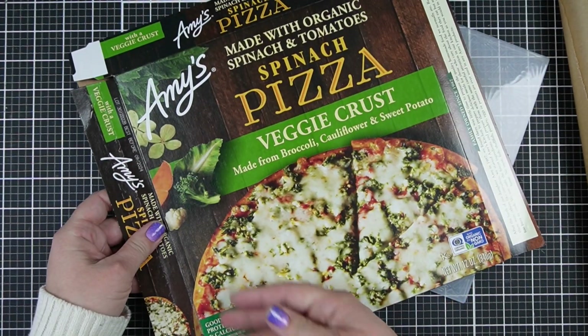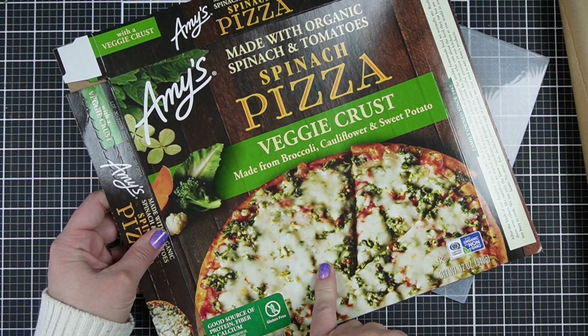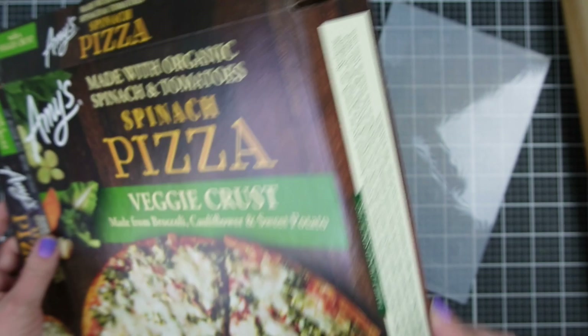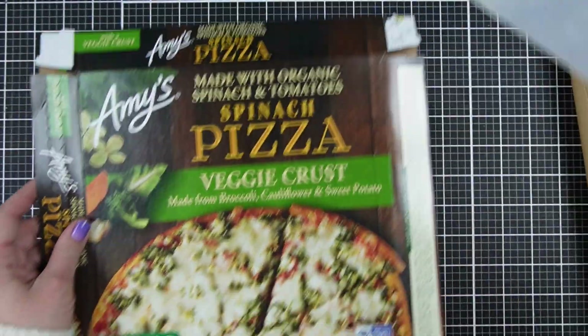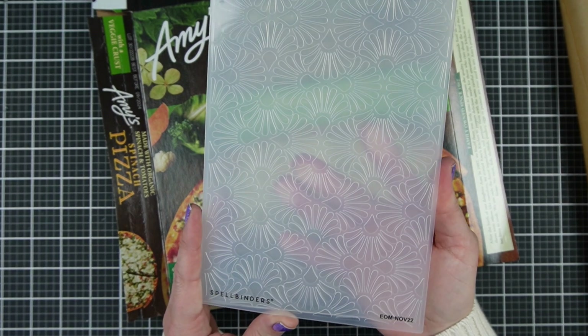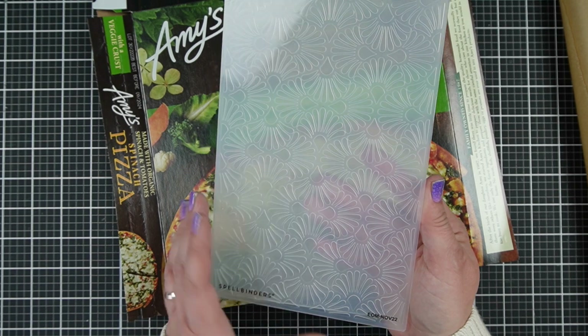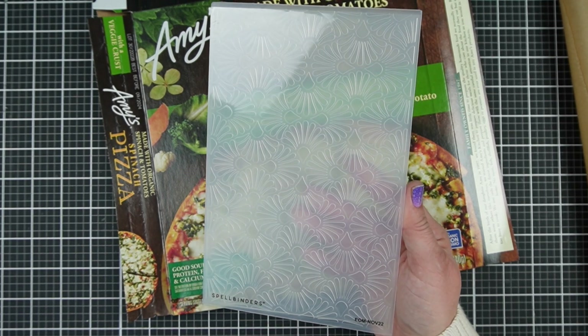P.S. if you can't eat gluten, because I cannot, this is the best frozen gluten-free pizza I've ever had. So we're going to try all of those with the new embossing folder from Spellbinders — their embossing folder of the month for November — but you can do this with whatever embossing folder you have on hand. This is not a 3D embossing folder or anything like that.